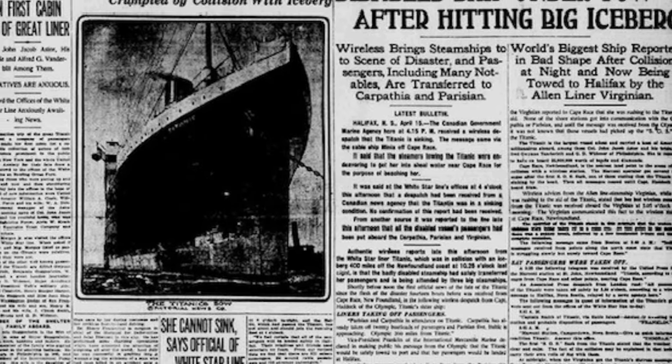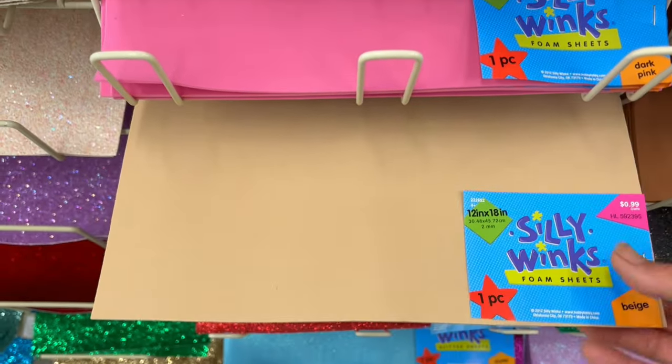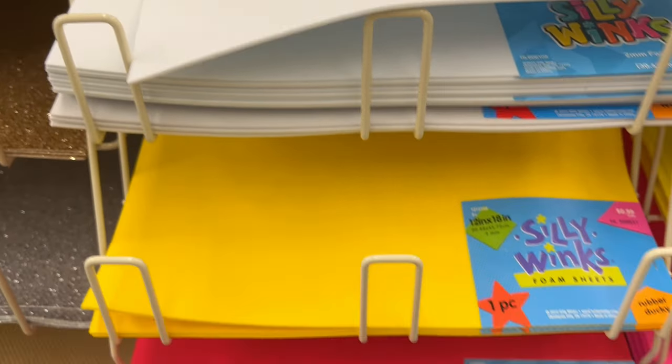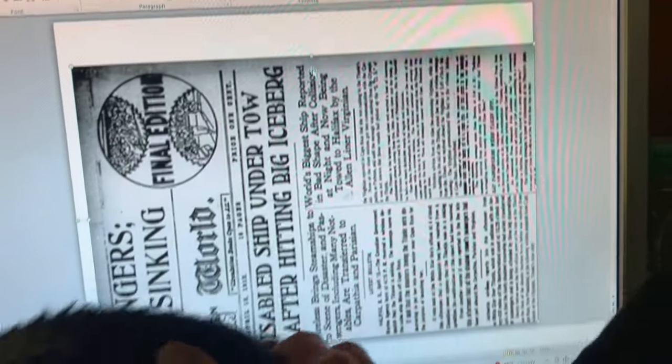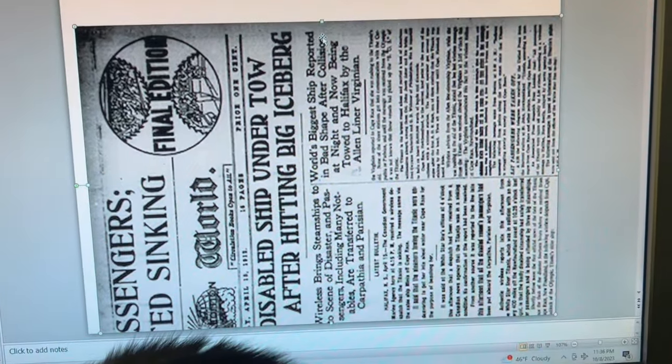I started with an online image, but you can use your own or create your own. You will also need a few, depending on how thick your newspaper is going to be, some of these 12 by 18 foam sheets. I am just using my PowerPoint - you can use any program that you feel comfortable with.